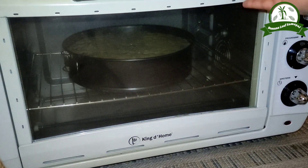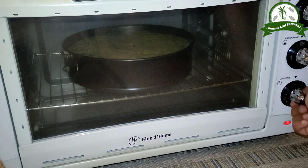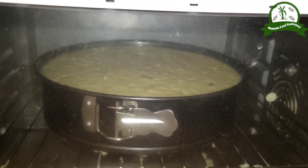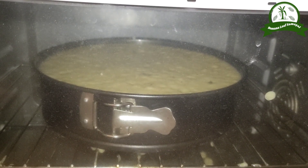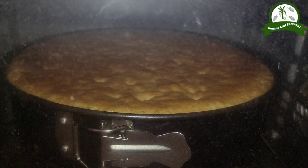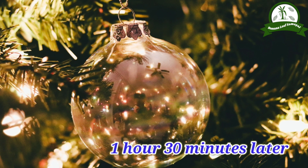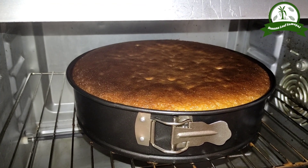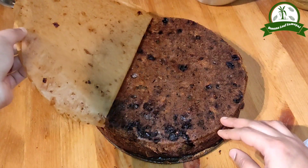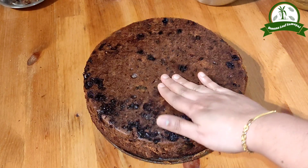We will bake it and check with a toothpick. Once baked, the color is super warm. You can add sugar in an artificial color if you like.